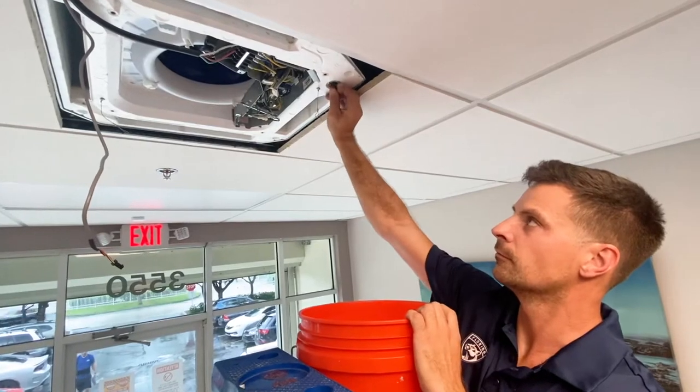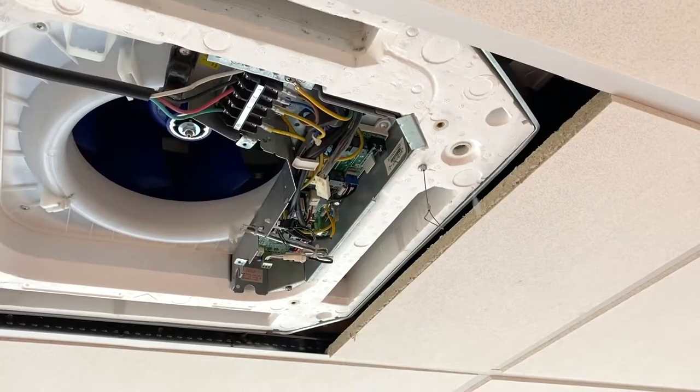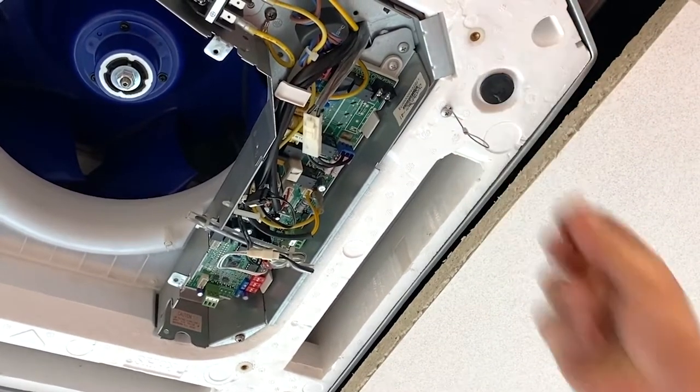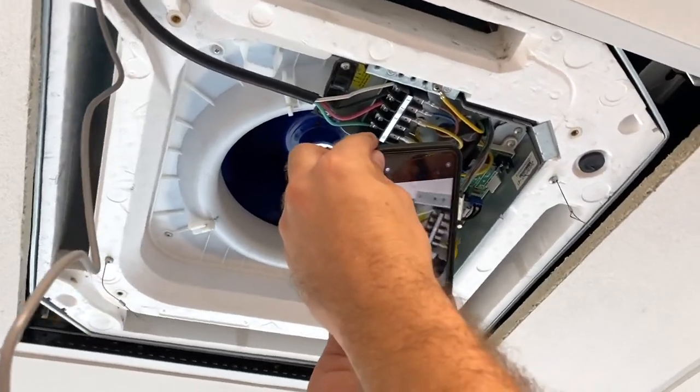Remove the plug to drain any condensate that is currently stored in the unit. When it's completely drained, replace the plug. Take a picture of the wiring for reference when reconnecting later.